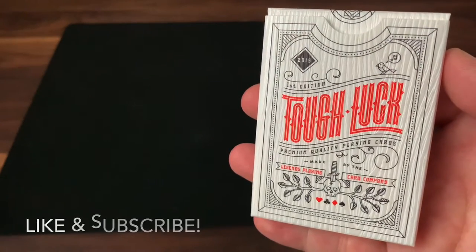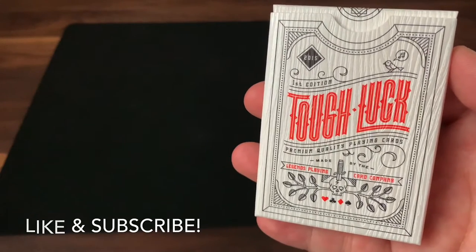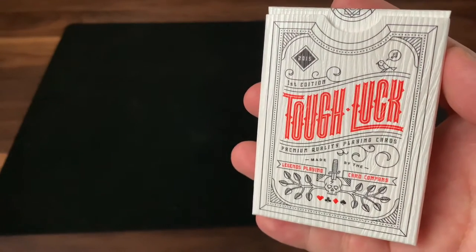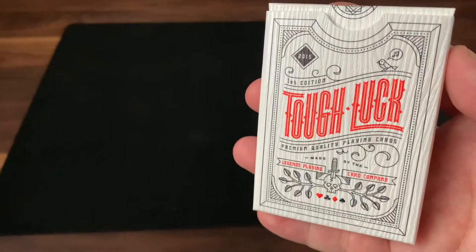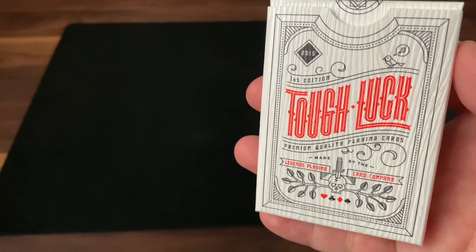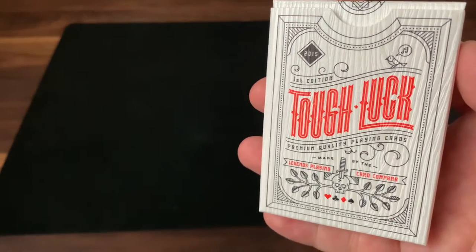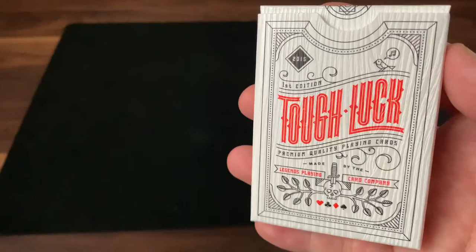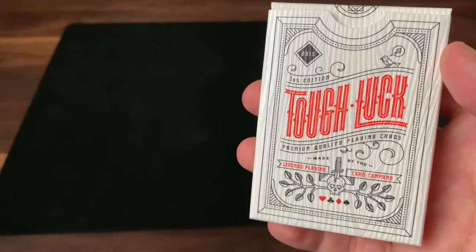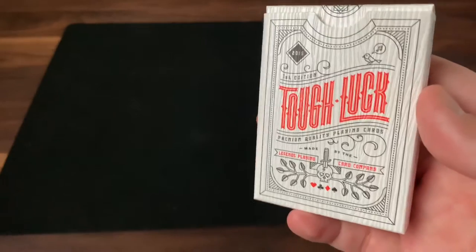Hey there, I am back with another deck review, and today we're going to be looking at Tough Luck from Legends Playing Card Company and designer Sam Skuna. This is a deck that's a throwback to 2015, designed with a really simple premise. Sam Skuna's family has a tradition where every single year they'll take a week-long trip out together, enjoy nature, each other's company, and play card games. Sam wanted to design a deck that would spice up those card games and bring something interesting and new to the table.